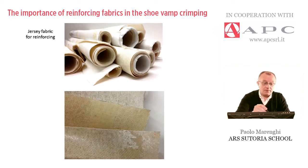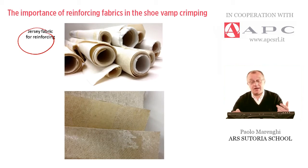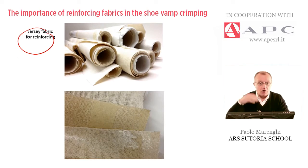The material is called jersey. Suppliers like APC will supply rolls with different height, different types of design, different thickness, different weight. The thicker the upper material, the thicker is the reinforcing to be used, to be able to keep in shape this piece after this mechanical operation.